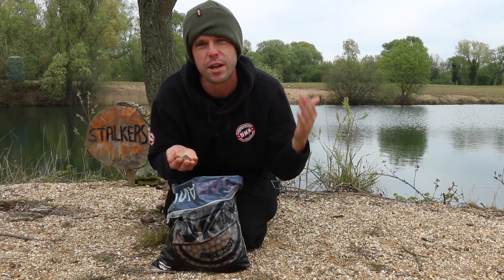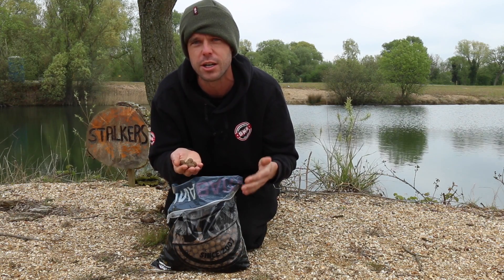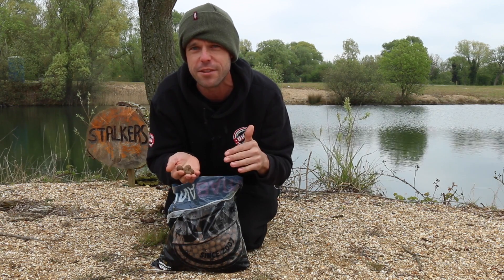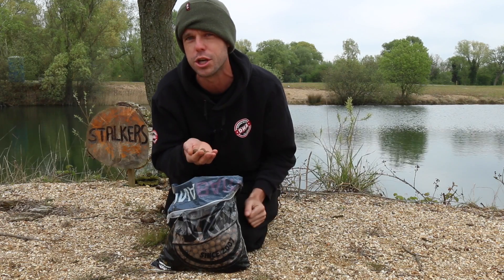The SLK is regarded as one of the best fish meal baits on the market. So if you like your fish meal boilies, I'm sure that if you were to give this a go, you would never ever want to use anything else.